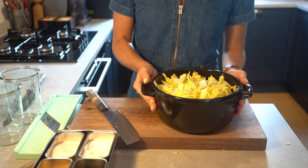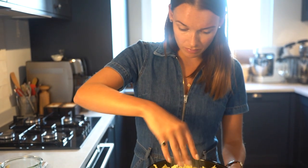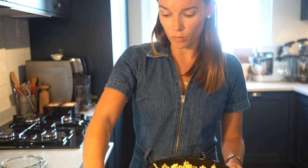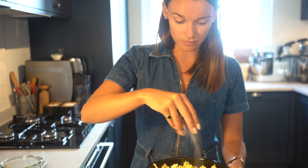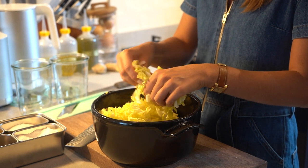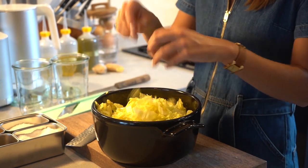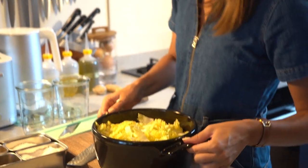Now all the cabbage is cut, we can start to season it with about three really good pinches of salt. This is going to draw all the water out and allows us to squeeze it out before we go in for the fermentation. We can leave this for about 15 minutes for all the water to come out properly.